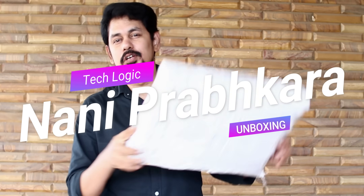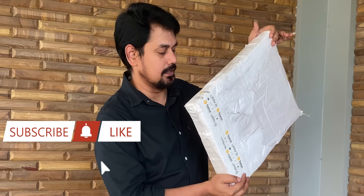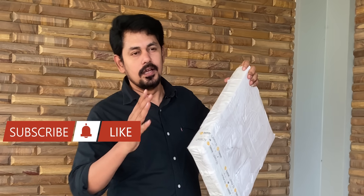Hi friends, I am Nani Prabhakar. Welcome to TechLogic Channel. Today I am going to unbox a parcel. I am going to use a smartwatch — as I mentioned recently, I am going to launch a smartwatch.